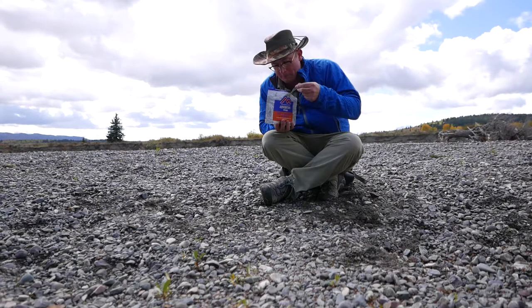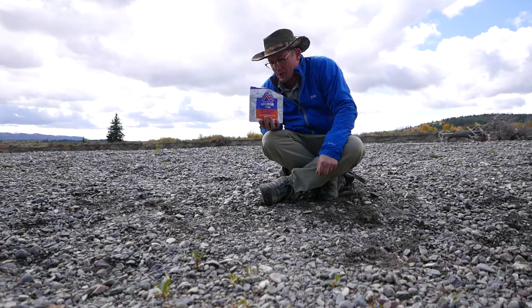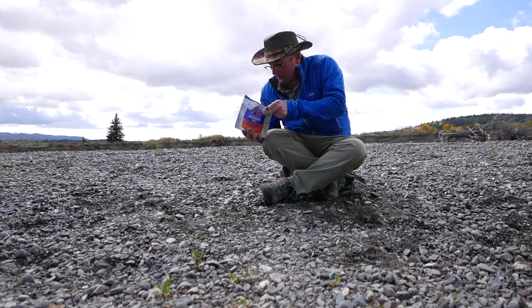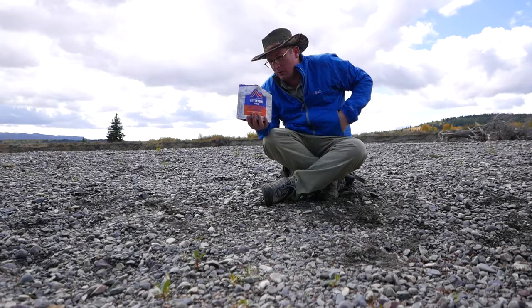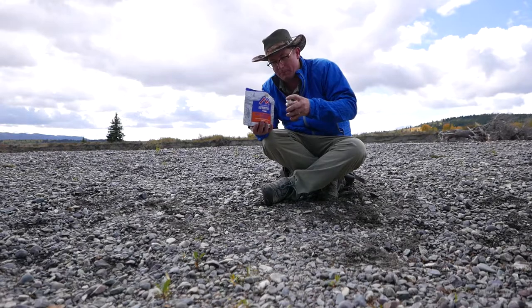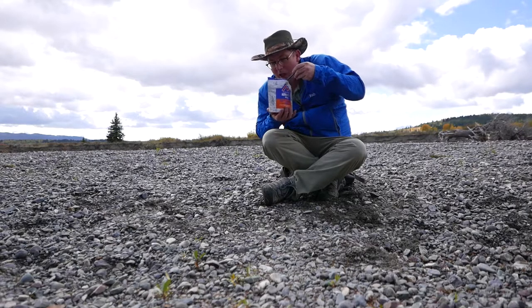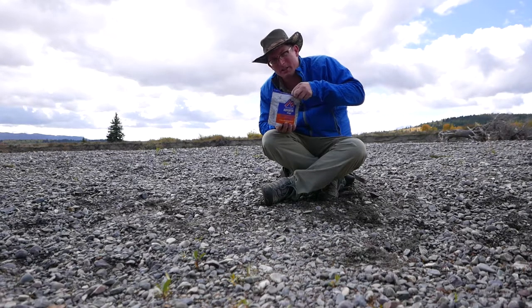Pretty good. Not quite as salty as I remember. If you prepare it according to the directions it is a little bit runny — a lot of liquid in there — so next time I make one of these I might make it with a little less water. I always bring a little hot sauce along, we'll see if that improves anything here. We'll give that a shot.